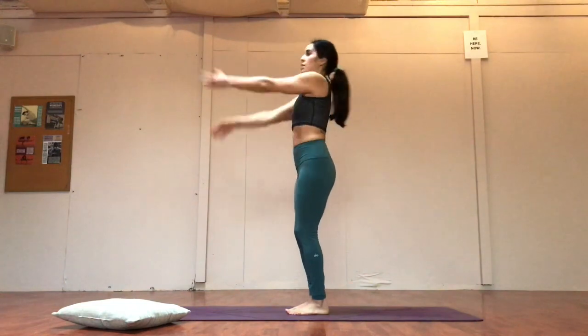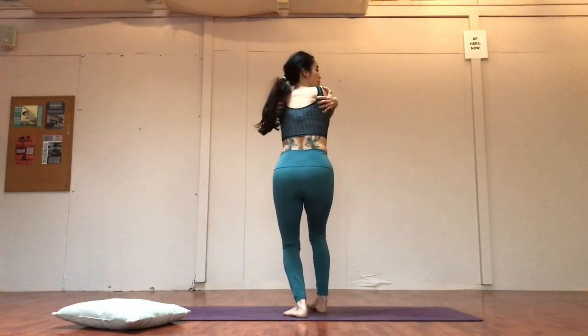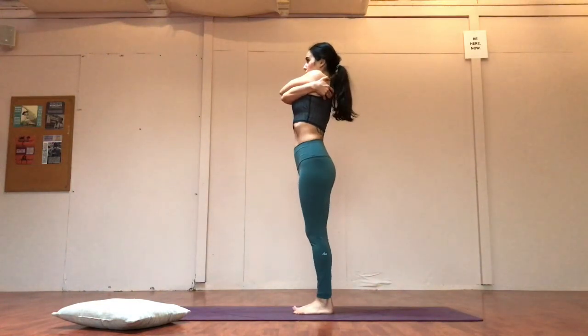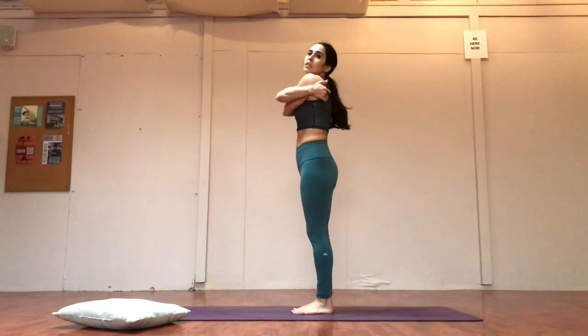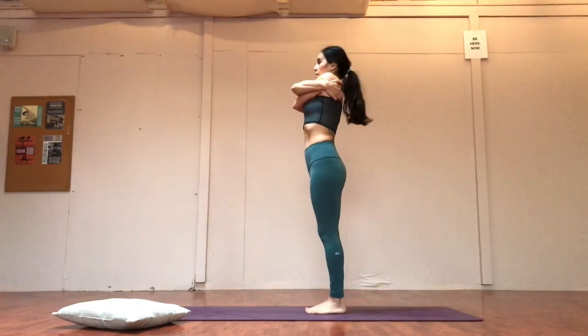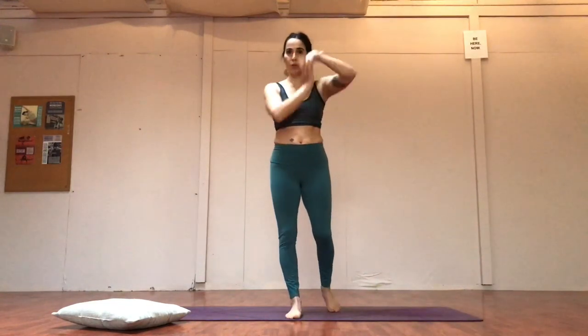Swing those arms out — give yourself a nice pat on the back. Whatever hand is over, just walk your hands to the scapula. See if you can wrap your fingers around the wings of your back. Take a breath here and exhale — switch. Whatever cross was over, switch that and crawl your fingers. See if you can wrap around the shoulder blades, the wings of your shoulders. Take a deep breath in and a big sigh out. Circle the wrists a little bit — maybe a little roller coaster — some rolls and blinks.